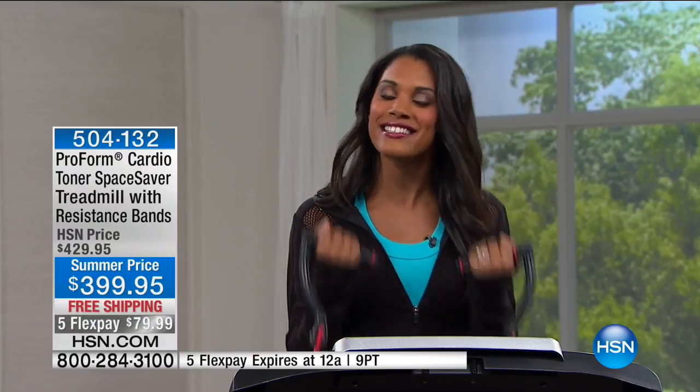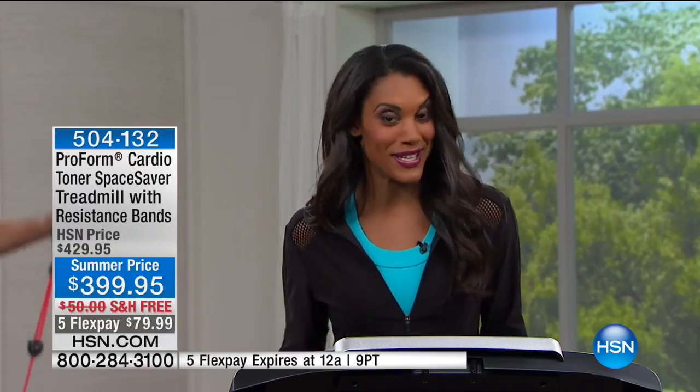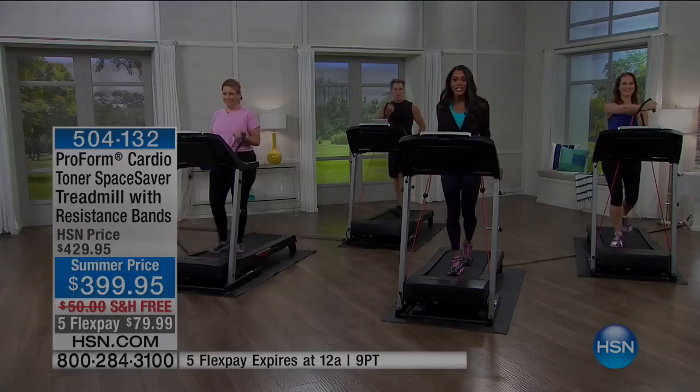I'm here on the Cardio Toner Treadmill, and you can see I'm doing bicep curls — that's the first time this has ever been done. As a fitness trainer and nutrition coach, my clients always ask me: Taylor, what should I be doing for exercise? And I tell them you need to be doing cardiovascular exercise to work the most important muscle in your body — your heart.